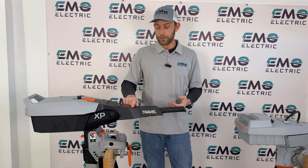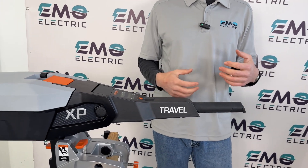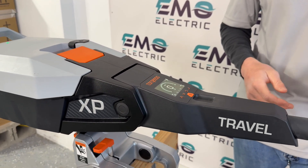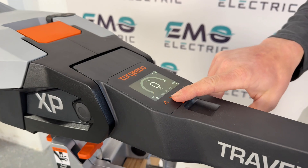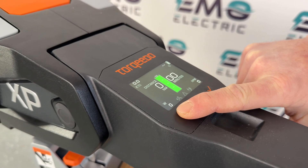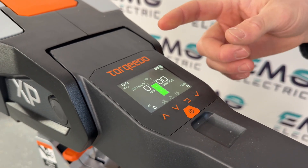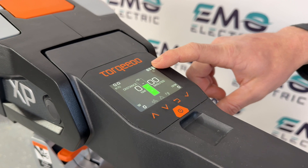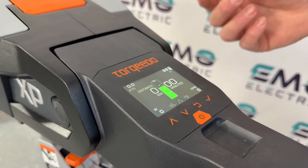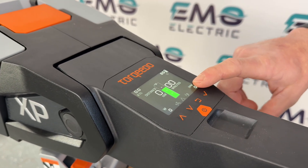The screen on the new Travel is actually the same as the Torque Link throttle that Torquedo has used on their larger electric outboards for quite a long time. The display is color and you can cycle through different screen options. My favorite gives you state of charge, run time remaining in minutes and nautical miles, speed in knots, power output in watts, and RPMs.